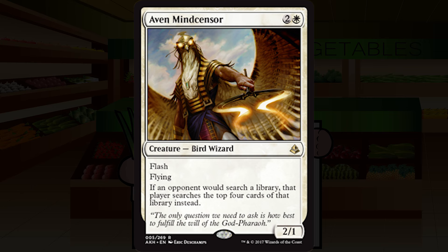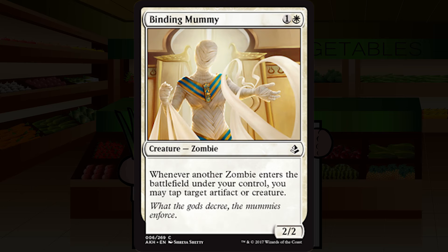Binding Mummy is one and a white for a creature — zombie, common. It's a 2/2. Whenever another zombie enters the battlefield under your control, you may tap target artifact or creature. There's a zombie deck in this format, and if you weren't aware, the set will hit you over the head with it a billion more times throughout the white and black set reviews.